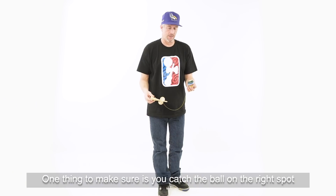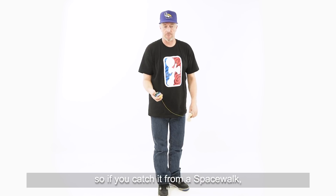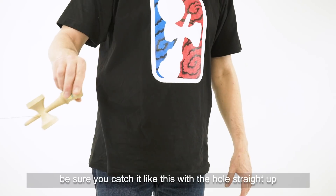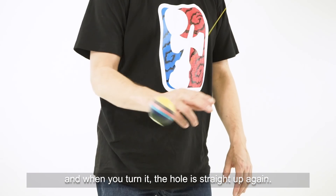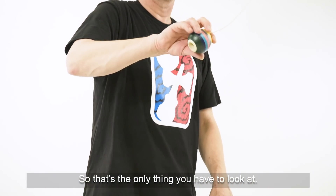One thing to make sure is that you catch the ball on the right spot. If you catch it from a spacewalk, be sure you catch it with the hole straight up. When you turn it, the hole is straight up again — that's the only thing you have to look at.